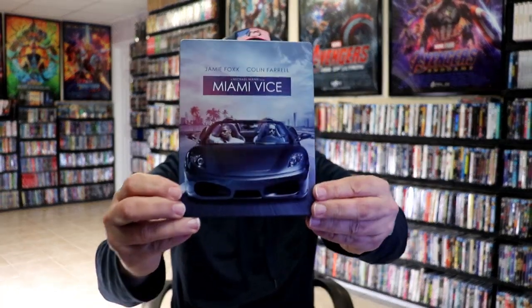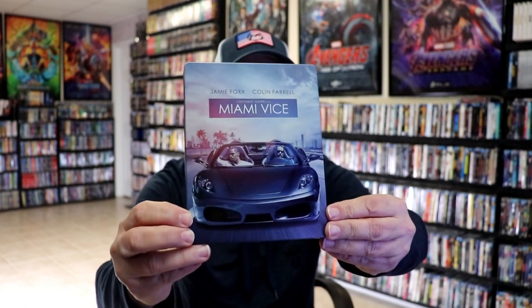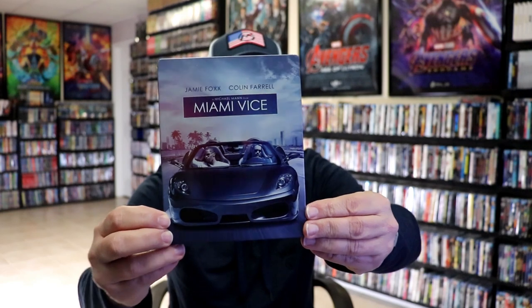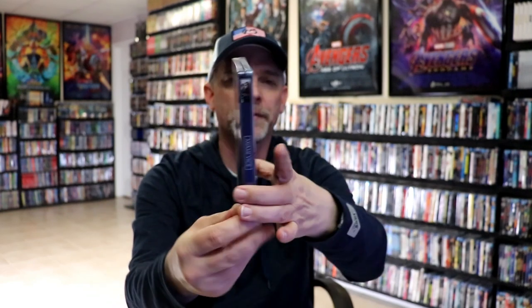We've got the wrapper off and the j-card removed. Here's the front of the steelbook. It is a matte finish with spot gloss. No embossing or debossing. Really nice-looking artwork, and then here's the back. Great-looking artwork of the two stars.